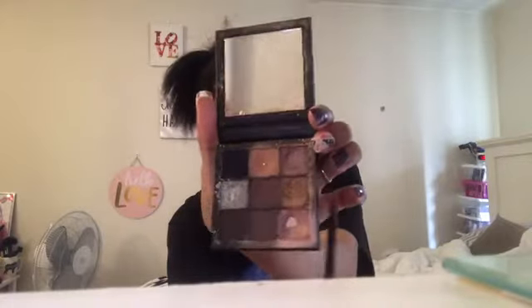The last thing, I think. Take a little bit of this gold that's on top of the rose gold and put that in the inner corner, all over here.